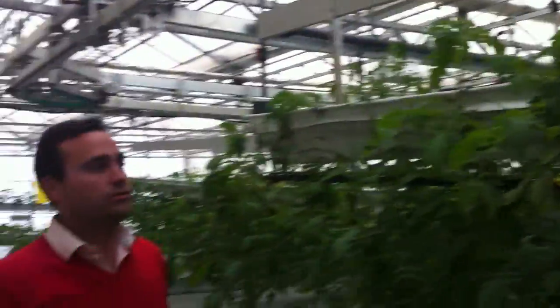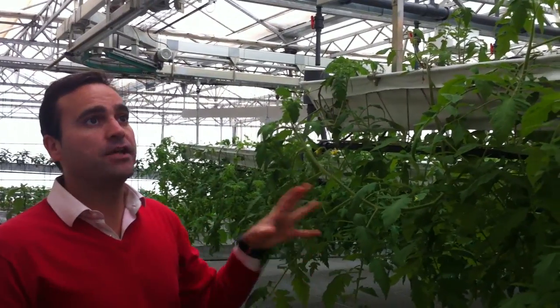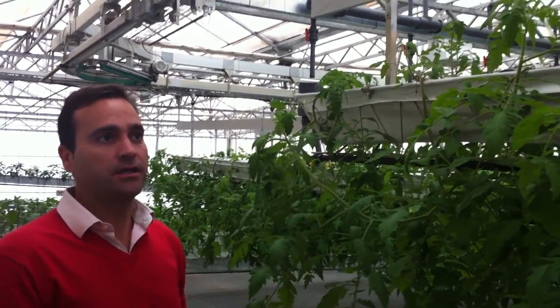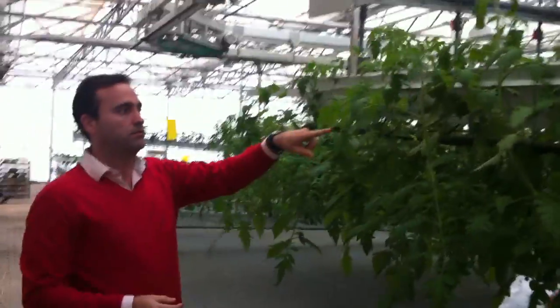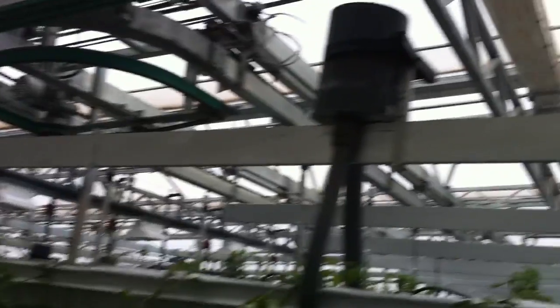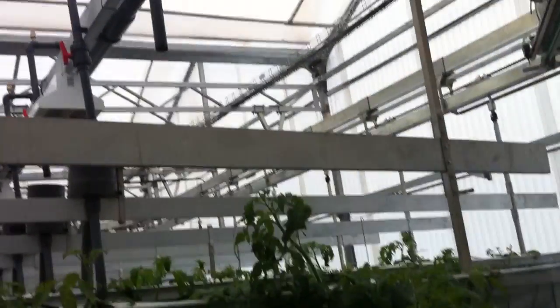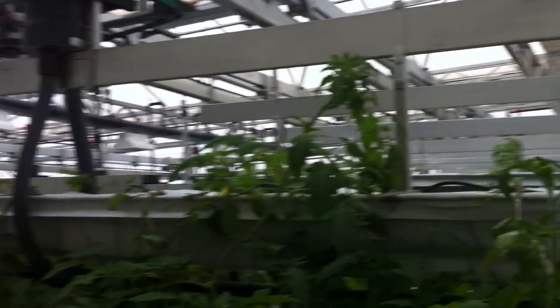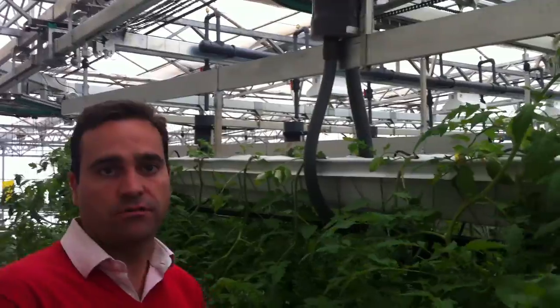We want to show you the latest new system of NDS. This is the latest innovation of NDS — a mobile system with a tomato crop. We want to gain more crop density, more plants per square meter at the same time, and to reduce the cost of labor.